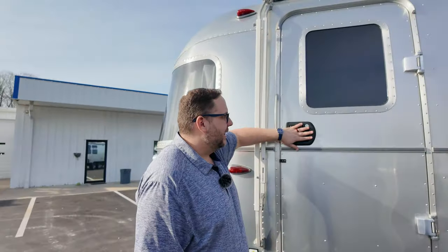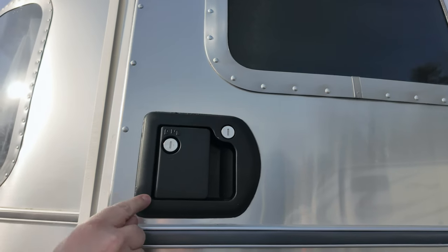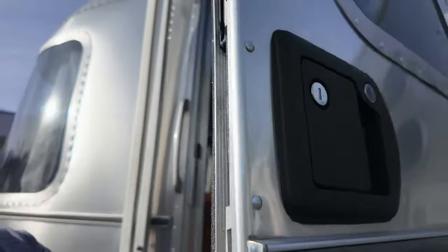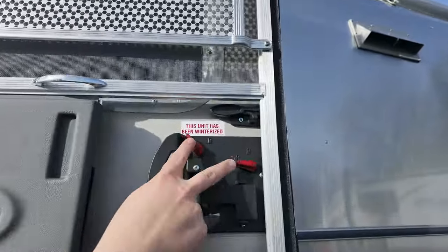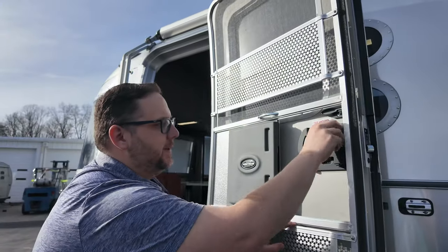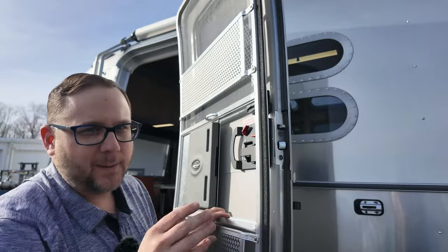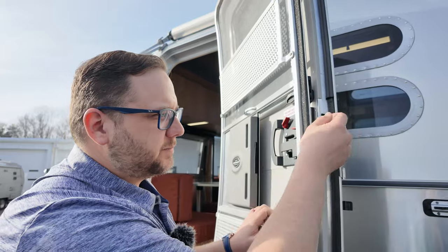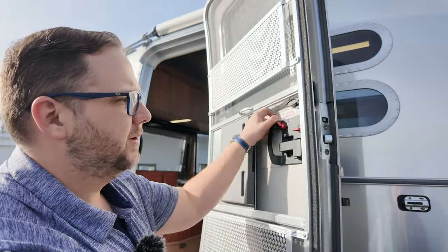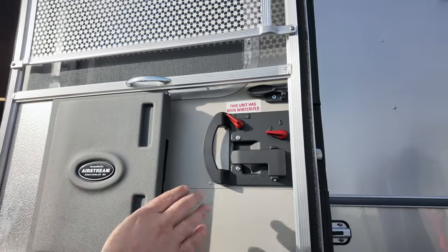Going inside the Tradewind, the first thing that should stick out is this is not the traditional door handle we've seen from Airstream. It's a whole new mechanism with a new locking system on the inside. Hopefully this means we're not going to lock ourselves out of our Airstreams anymore. You'll have the main lock for the door handle and then a deadbolt. Important: if you shut the door with the deadbolt sticking out, it will break the whole mechanism — not just the deadbolt. Right now it's only in the Tradewind.